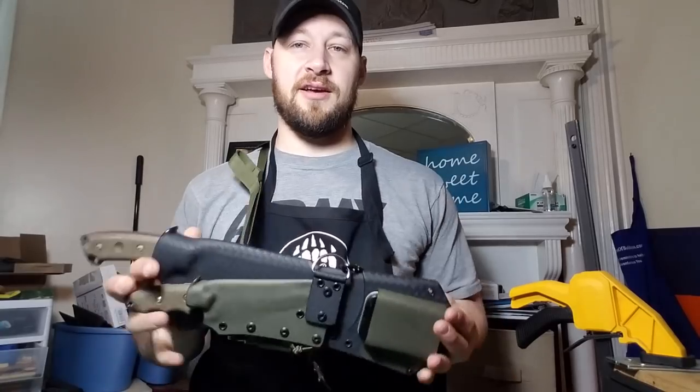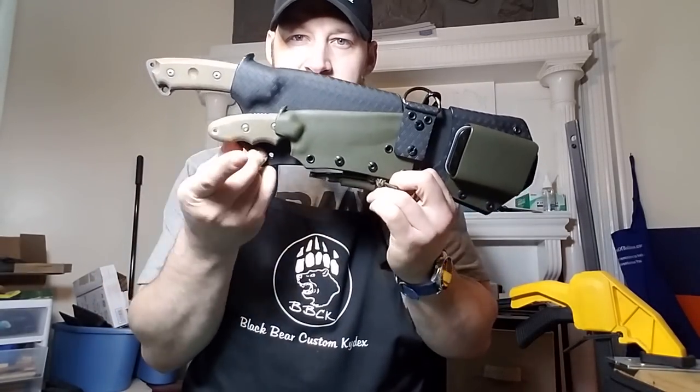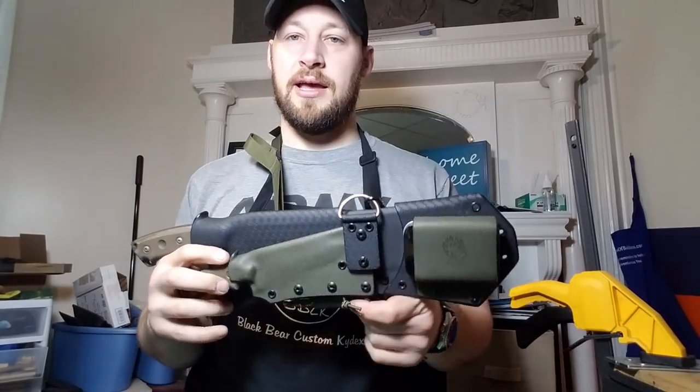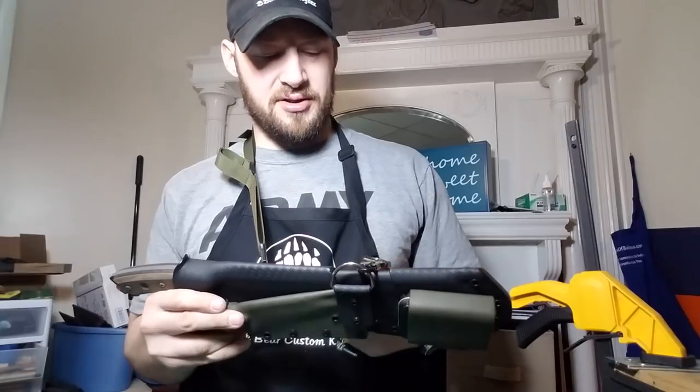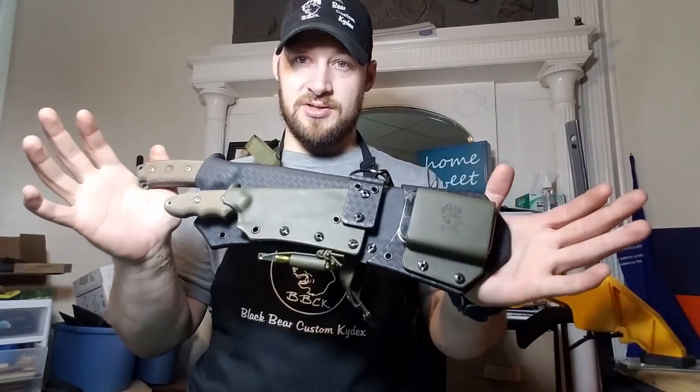Hey guys, Micah from Black Bear Custom Kydex. I've got a video for you today on this sheath that I just finished for the Tops El Chete and Tops Backpacker Bowie. Got a couple accessories on here as well, and I'm going to get into all the nitty-gritty about what the sheath has on it.